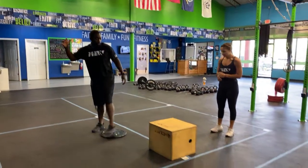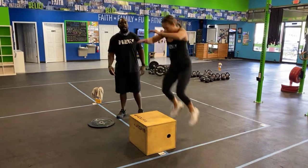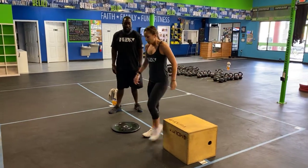For box jumps, swing the arms for momentum, jump on top of the box, and stand up nice and tall each and every single time. Make sure you stand up right. Then for pistol squats, it is a squat on one leg — balance on that one leg, hit the bottom of that squat, and stand up.